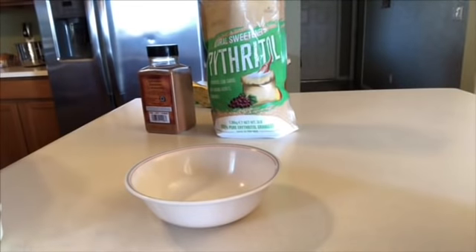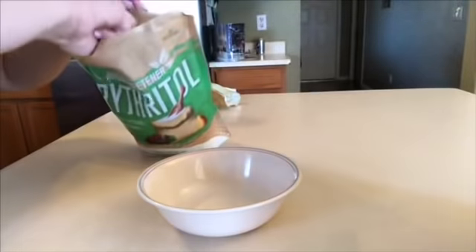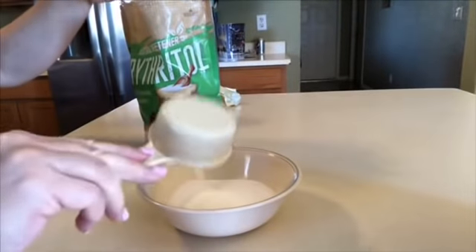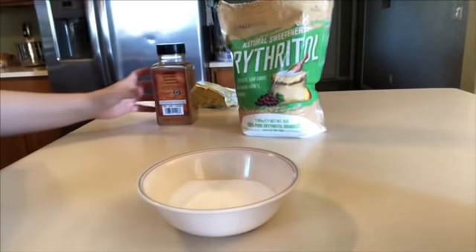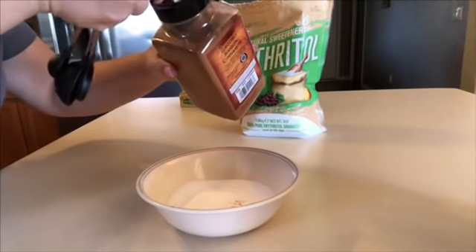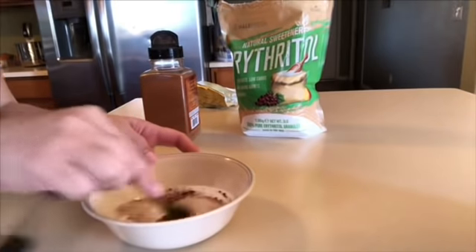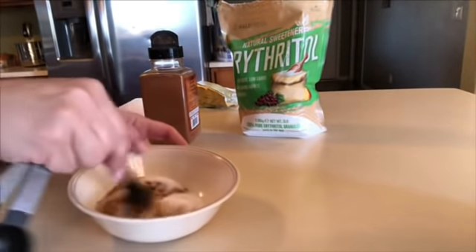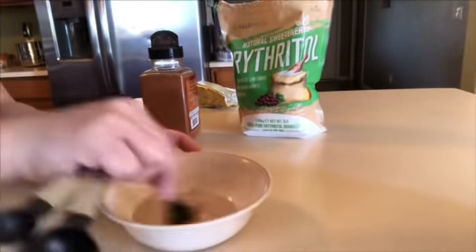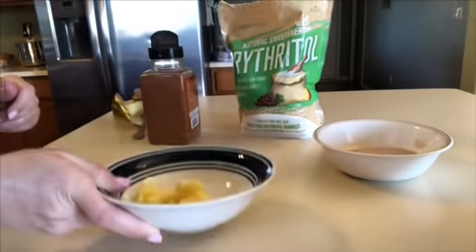Now we're just going to make the cinnamon sugar coating for these muffins. We're going to use a fourth cup of erythritol and one teaspoon of cinnamon — just going to stir this up and put it to the side. Then we're just going to melt a couple tablespoons of butter.